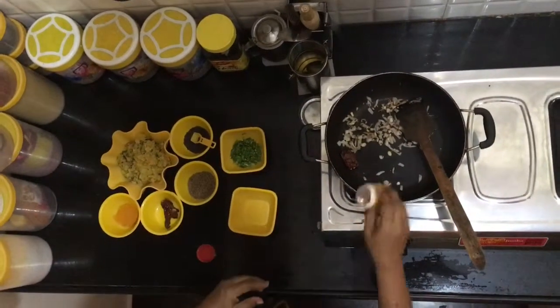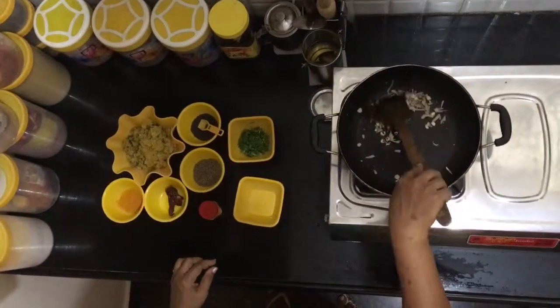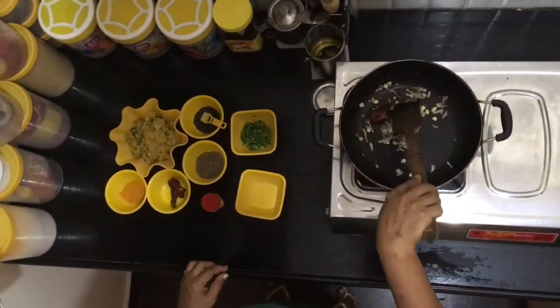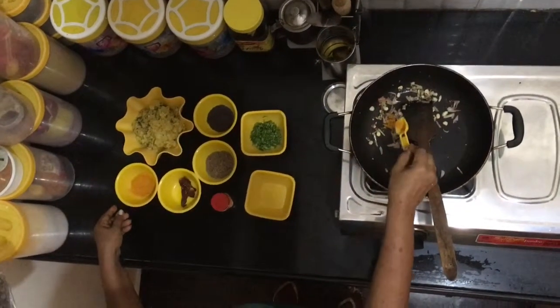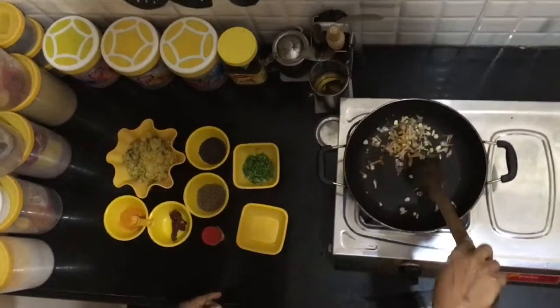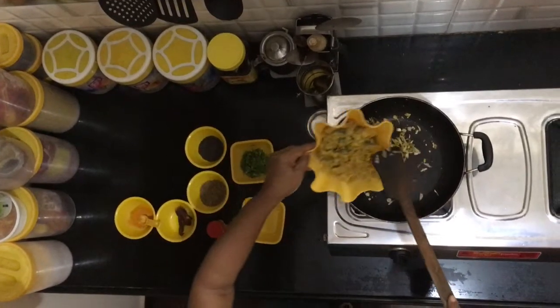Now add the asafoetida powder — just a pinch for taste. Next, we will add some turmeric powder, so put one teaspoon of turmeric powder in the pan. Turmeric has a lot of health benefits and is excellent when added to food.